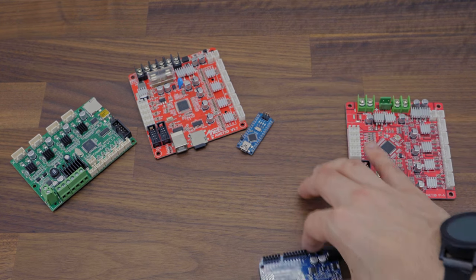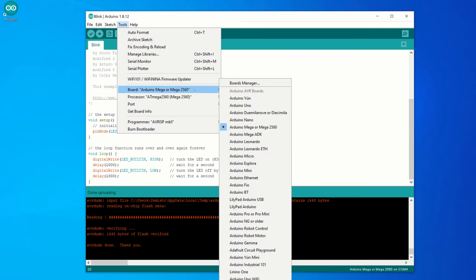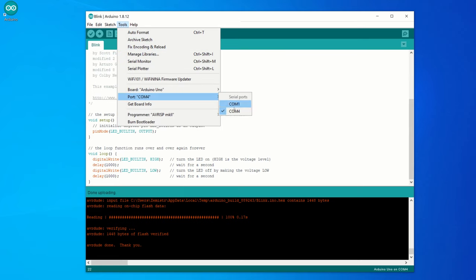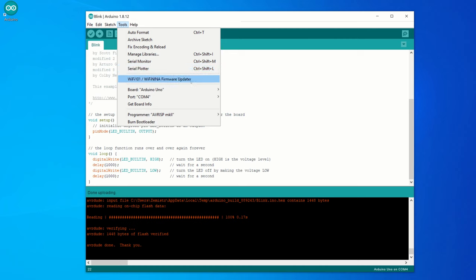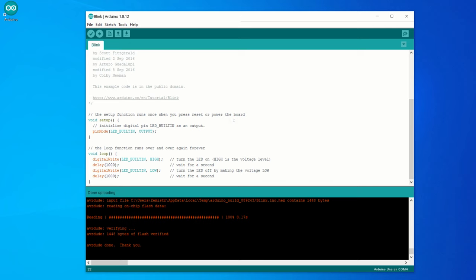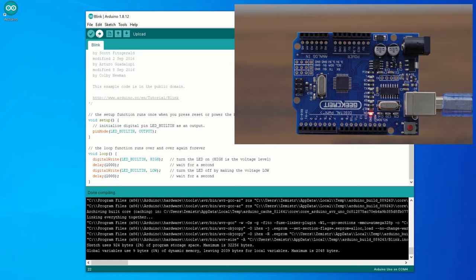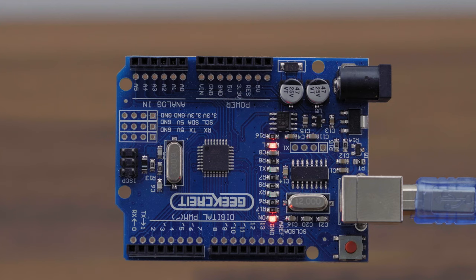Now let's do the same with Arduino Uno. Because Arduino also supports this board, the definition comes already built in. In the list of boards, choose Arduino Uno. Connect your device to the USB and choose the port of your device. As in the previous case, for AVR microcontrollers connected via USB, we have to use AVR ISP Mark II. Click on the Verify button and if the verification was finished without error, click on the Upload button. If everything went well, the LED marked with the letter L should start blinking.